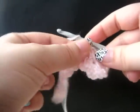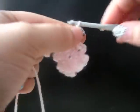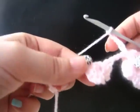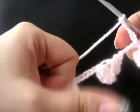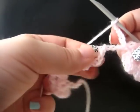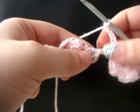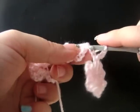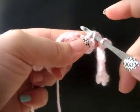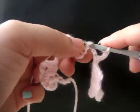Now we're going to chain seven. Now we're going to start on our next flower. We need to do a slip stitch into the last double crochet of our next flower. You're going to go work under two things — put it in the center of your double crochet and under this piece here, so you'll have two strands over your hook. Do a slip stitch.